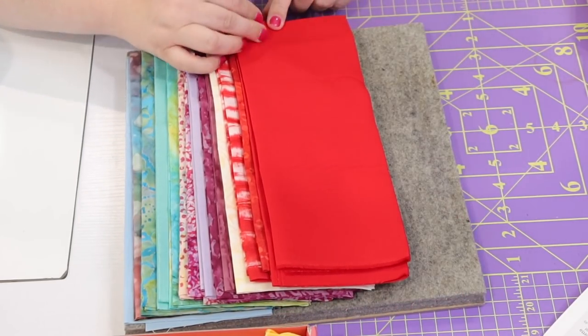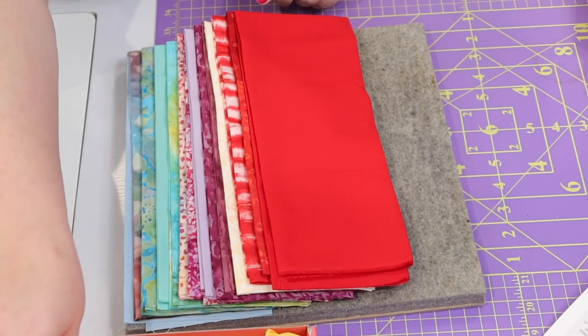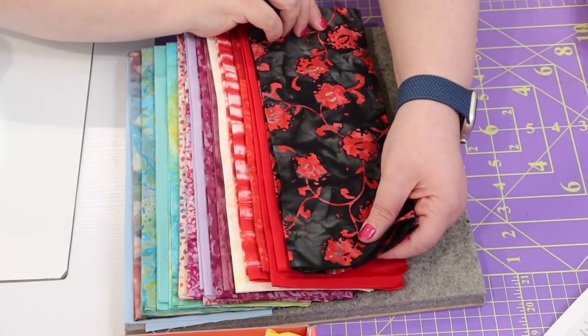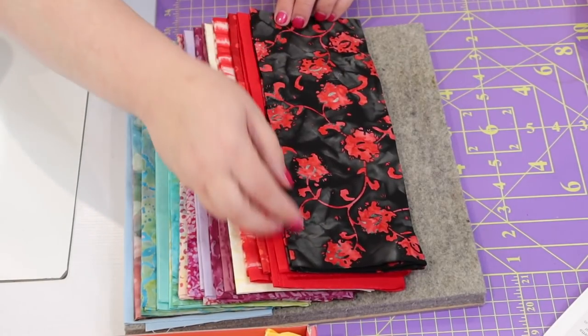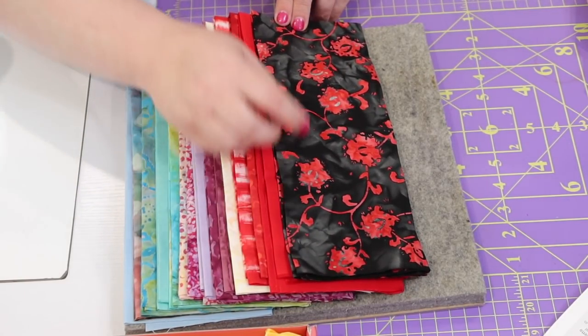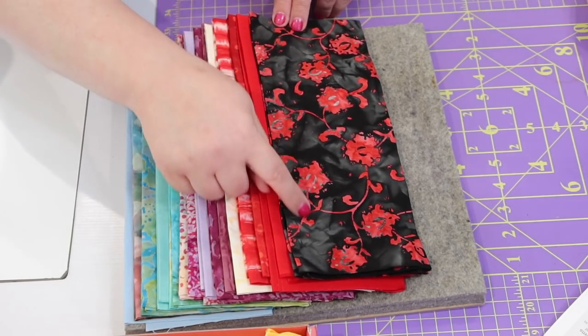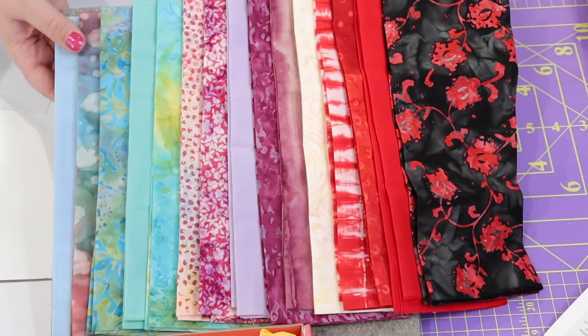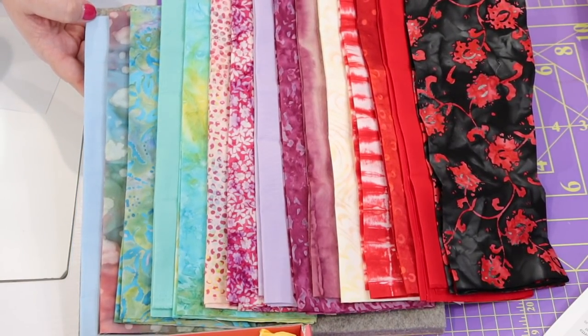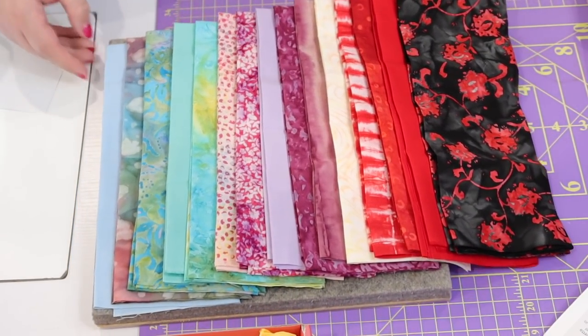We have 'Colorful in Red,' another Clothworks Premium Solid in red, and then the last one is really cool — it's a black and red combination called 'Alia' or 'Ali La Red Roses' — I'm not even sure I'm pronouncing that correctly. Those are all the lovely fabrics inside my box: four solids and eleven batiks, which I love. That's the fat quarter club from Sewers Club.